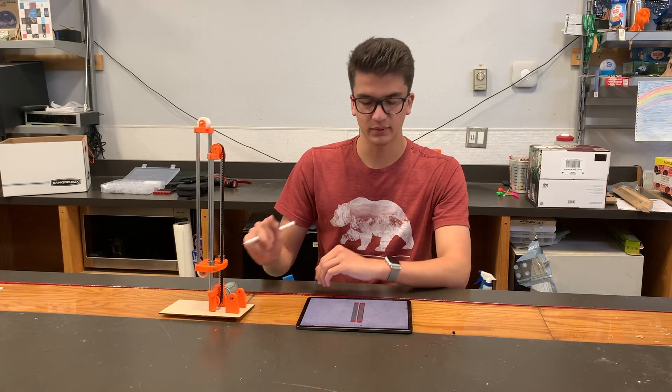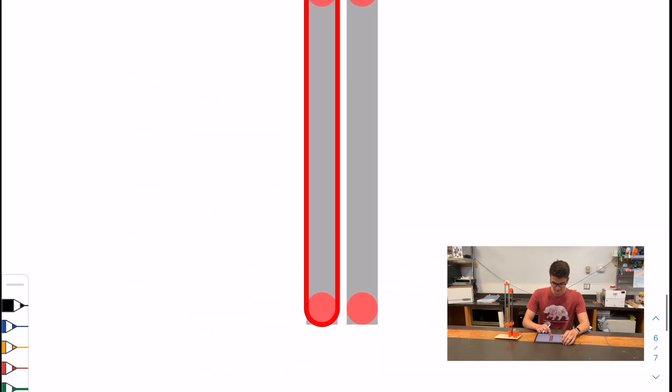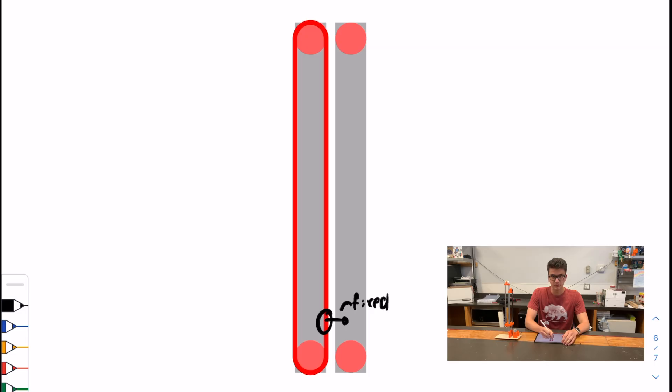Looking at what this looks like in the diagram, it can be a little deceiving. At the bottom here, this is going to be tethered to the first stage — so this is fixed. What that means is when we pull this belt down, it's going to move this side of the belt up. And because this stage is fixed to the belt there, it's going to make this whole stage move up.